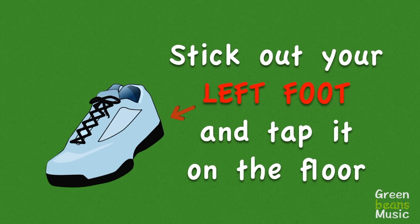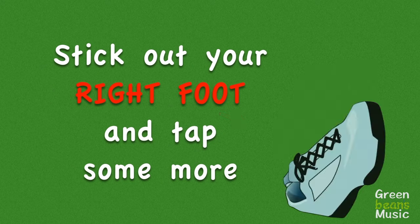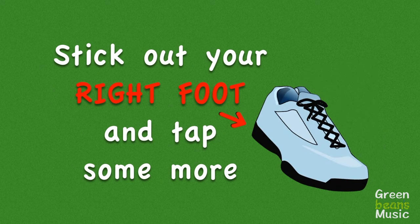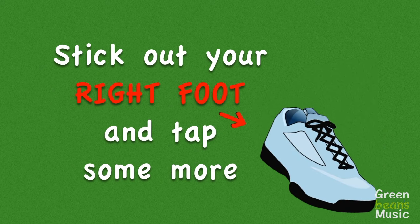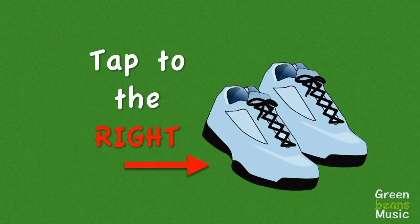Get your feet ready. Stick out your left foot and tap it on the floor. Stick out your right foot and tap some more. Tap to your left and tap to your right.